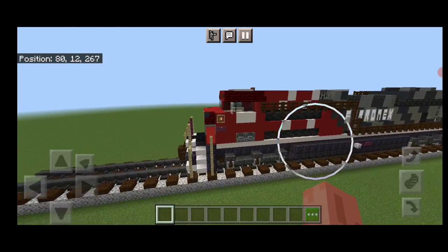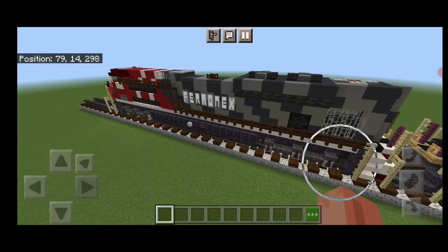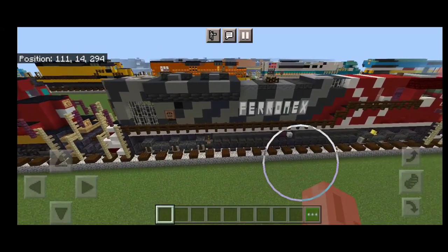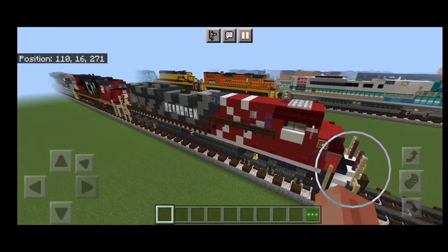Hello Railfans and welcome to another French Fried Trains Minecraft locomotive tutorial. Today we're going to be building the Sparrowmex ST-70 Ace in the so-called zebra paint scheme. So let's get right into the build here.